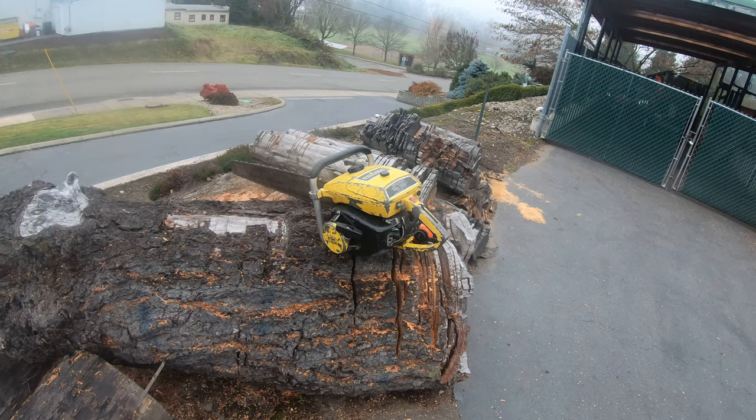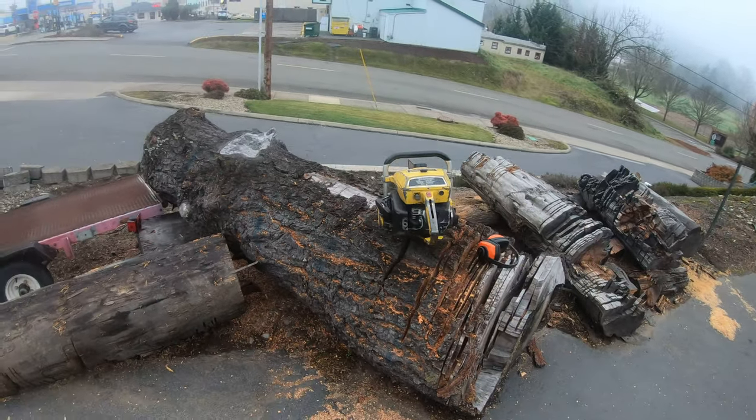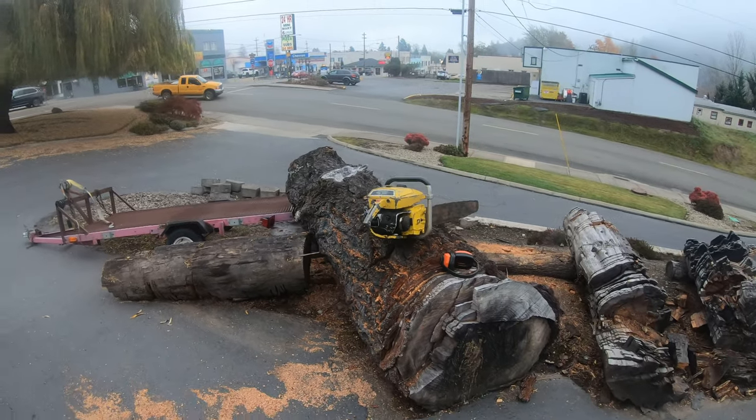We're going to try to keep it in that working condition. This is a huge Douglas fir I've got here, and we're going to make a cut with it.